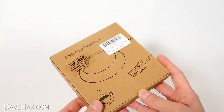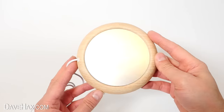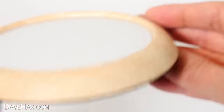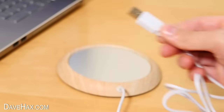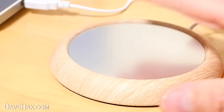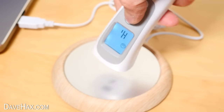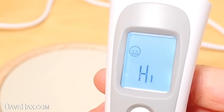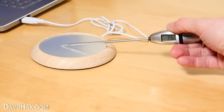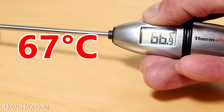First, we're going to take a look at this USB cup warmer. Don't you hate it when your hot drink cools down too quickly? This item supposedly helps keep it warm for longer. It's a wooden surround with an aluminium alloy plate and a sort of felt pad underneath. Just plug it into a USB port and after a few seconds, you can feel it warming up. After leaving it for a few minutes, I'm using a thermometer to measure what temperature it's got to. The first thermometer just says 'high', so I try a different one, and it climbed up to nearly 67 degrees Celsius. That's really quite warm.